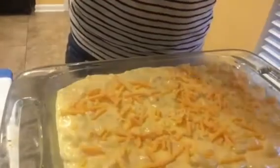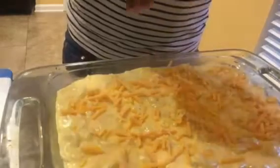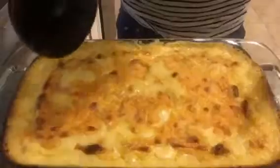Get an oven-safe dish and go ahead and put your mac and cheese in there. I don't like a super hard crust on my mac and cheese, so I'm only going to add a little bit of sharp cheddar on top. Bake in the oven for about 35 minutes at 350 degrees.